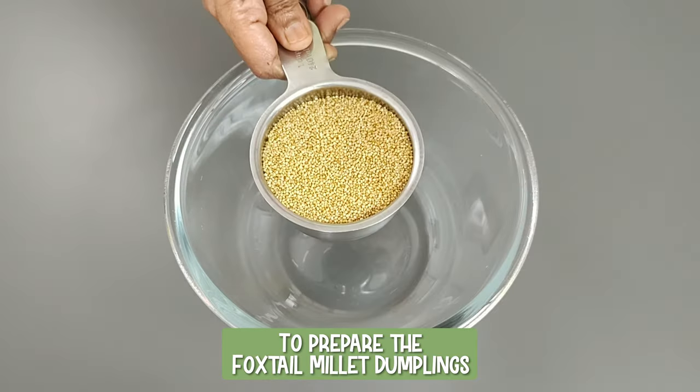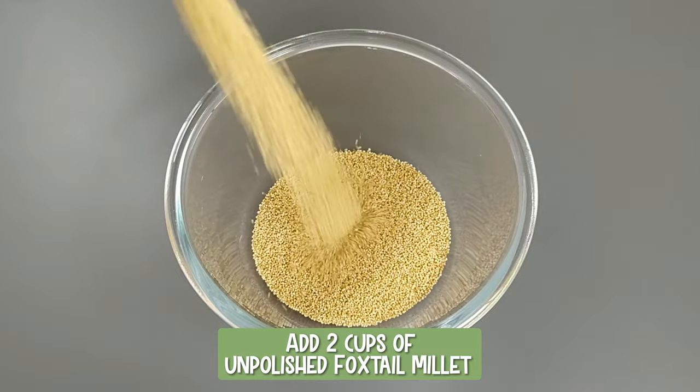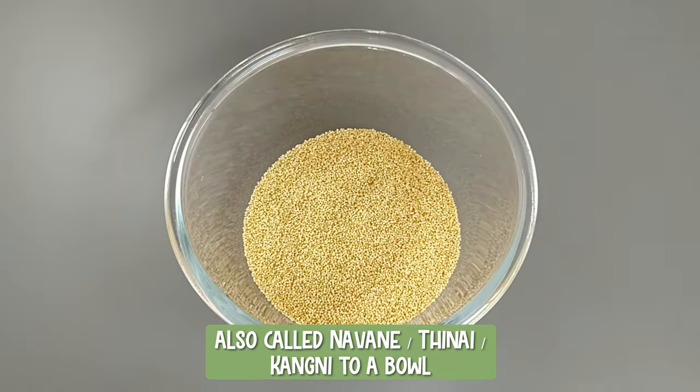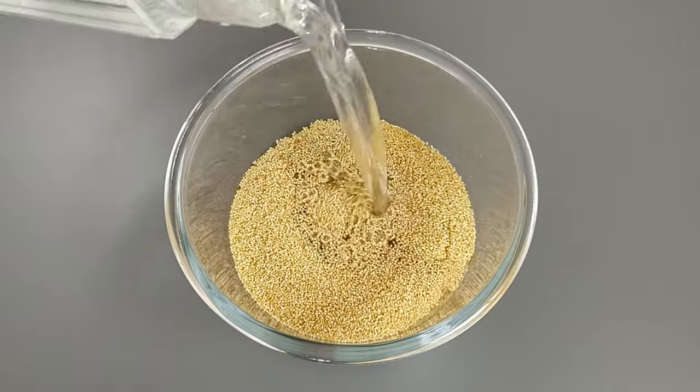To prepare the foxtail millet dumplings, add two cups of unpolished foxtail millet — also called Navane, Tinai, or Kangni — to a bowl. Unpolished foxtail millet is yellow in color.